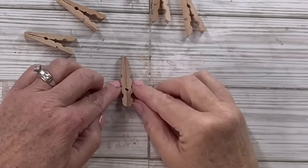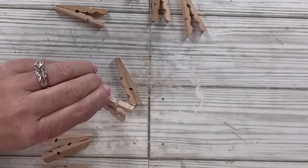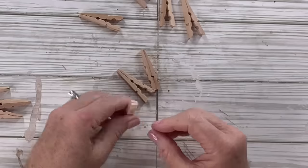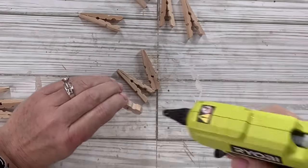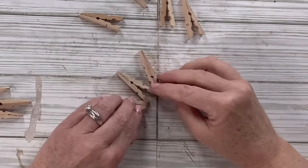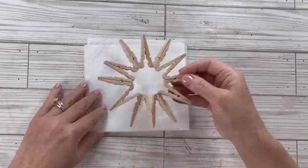Now I'm going to go every other one and hot glue those little edges together. There's kind of a little angle on the ones that are glued back to back, and I'll just do that all the way around until I get it into the shape of a circle — or in this case, it's a poinsettia. There it is!